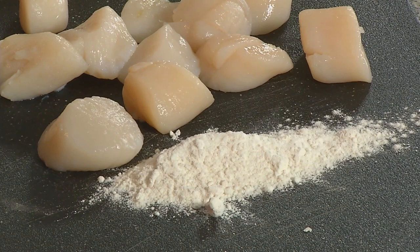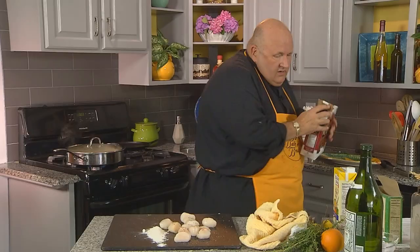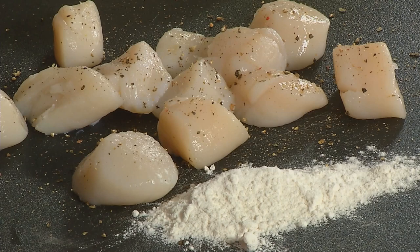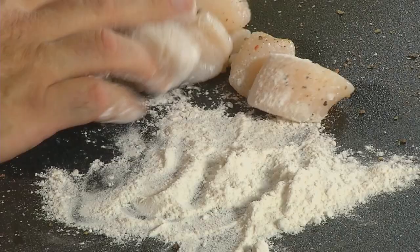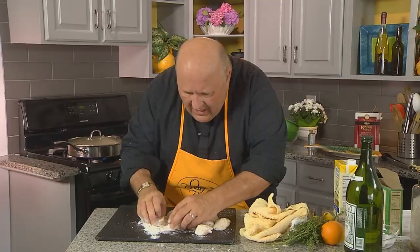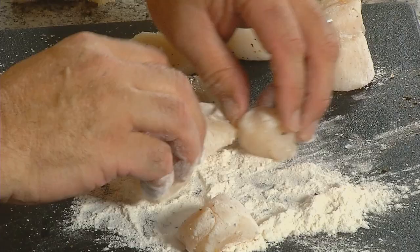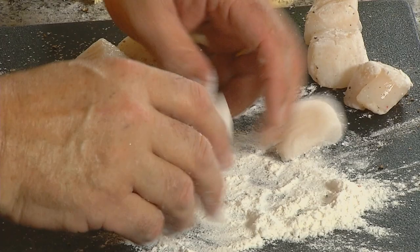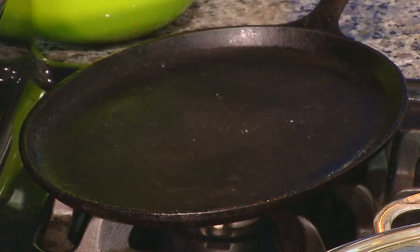Here are our scallops. The scallops are going to get a little bit of salt and pepper, because we're going to season them first. There's our pepper and just a tiny sprinkle of salt. Let me roll them around on this board. Salt, pepper, and a little bit of flour — just enough to coat them. I'd like to really make sure I get a little browning, so I'm going to put a little bit more flour on them.